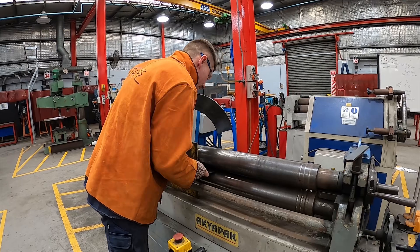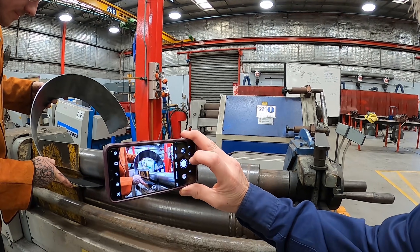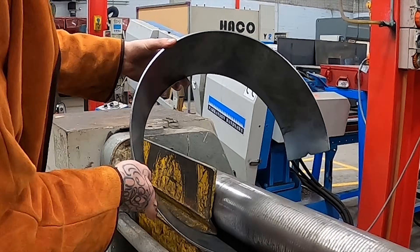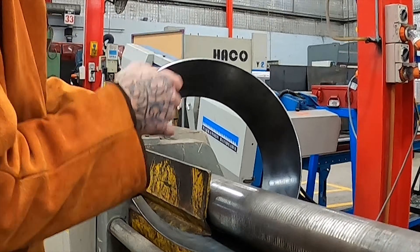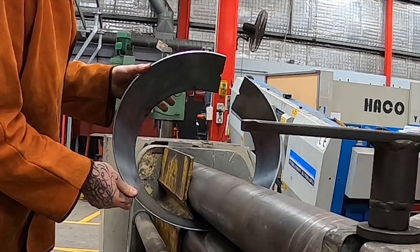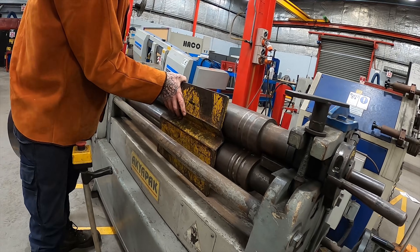Now we'll probably only go a mil and a half this time Luke. Hold it there for a second. Another mil, mil and a half.